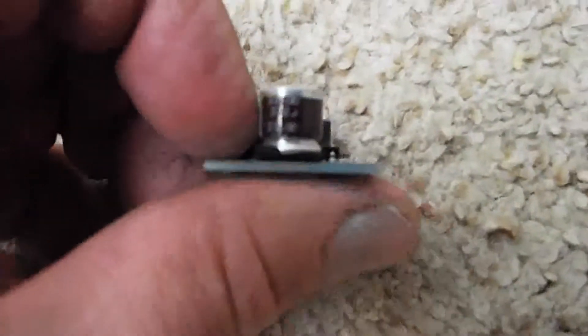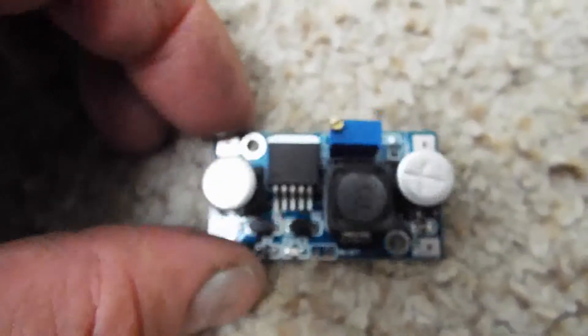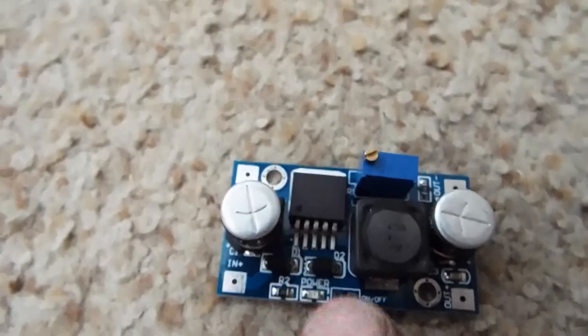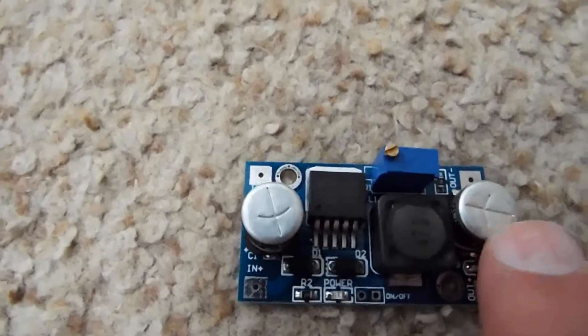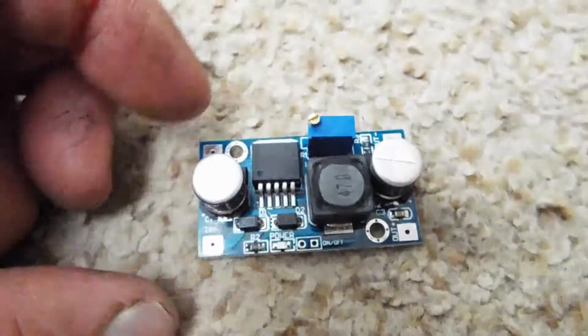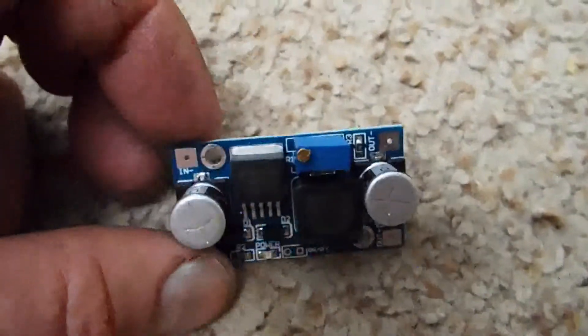It'll take an input of up to 35 volts — that's pretty much the max voltage on the input cap. I wouldn't exceed 25 volts on these. Anyway, it takes the input voltage and buck converts it down through this inductor and this switcher, then filters a little bit with this output cap. You can adjust the output from pretty much the input voltage minus a couple volts down to about 1.25 volts, and this board can do 3 amps.